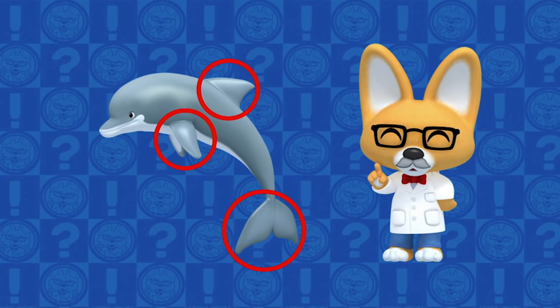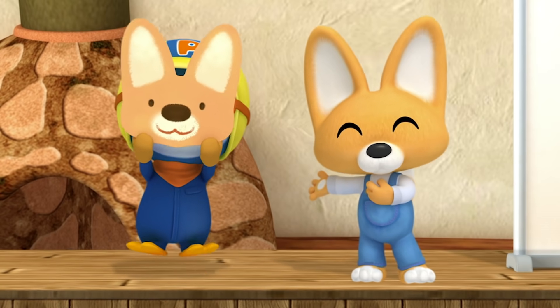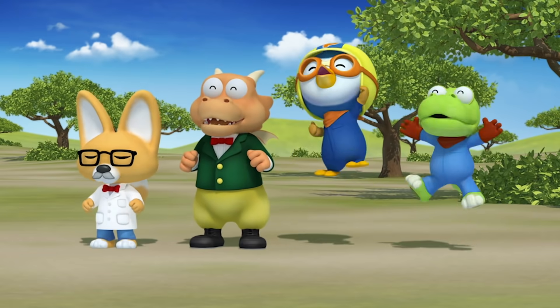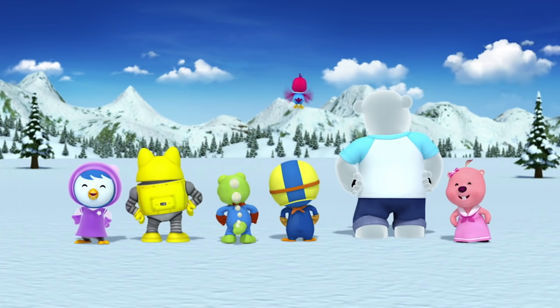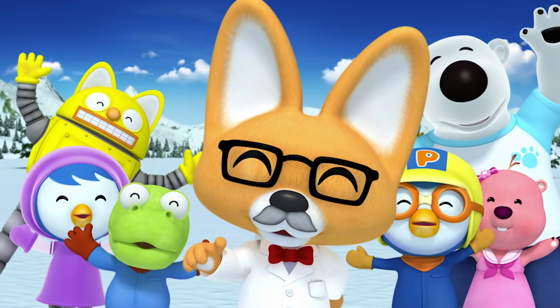Eddie the Clever Fox! He's the smartest fox that you'll ever meet. Clever Eddie is our friend — he's the greatest friend that you'll ever have, Eddie! Eddie the Clever Fox!